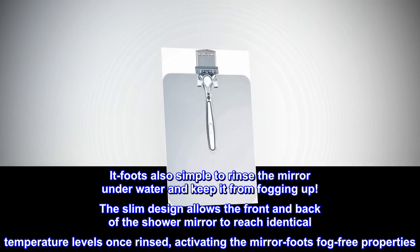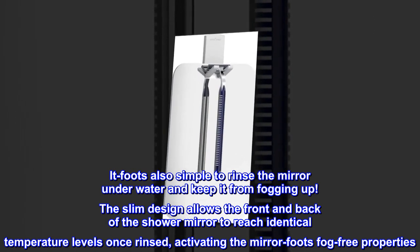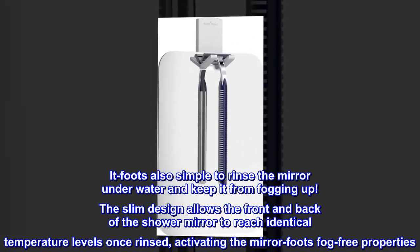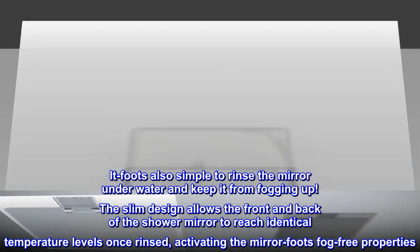It's also simple to rinse the mirror underwater and keep it from fogging up. The slim design allows the front and back of the shower mirror to reach identical temperature levels once rinsed, activating the mirror's fog-free properties.